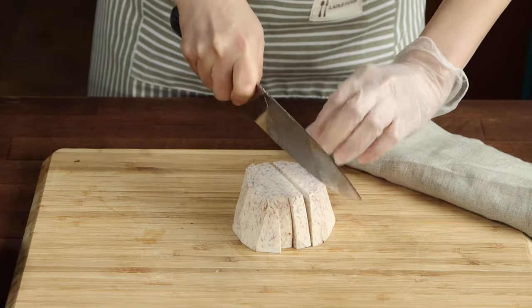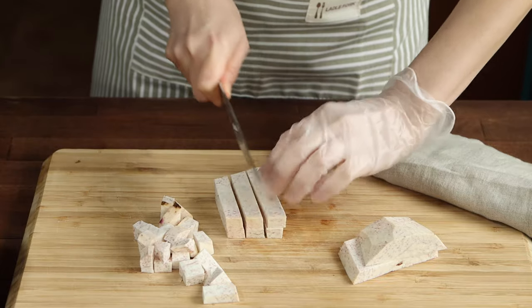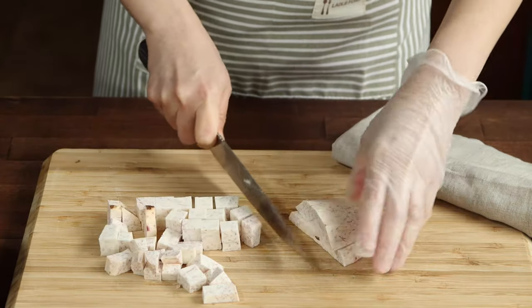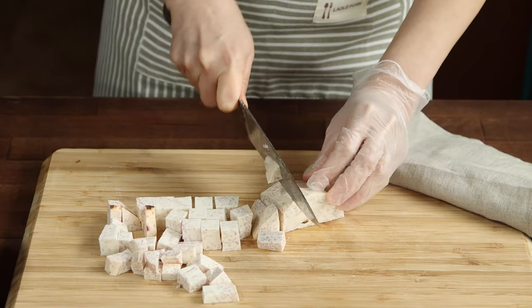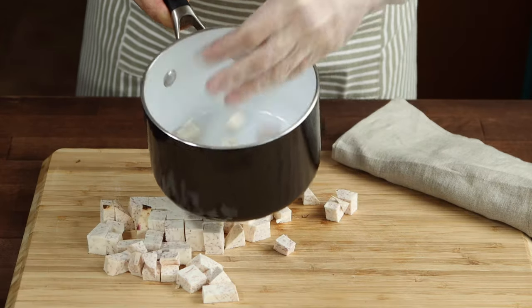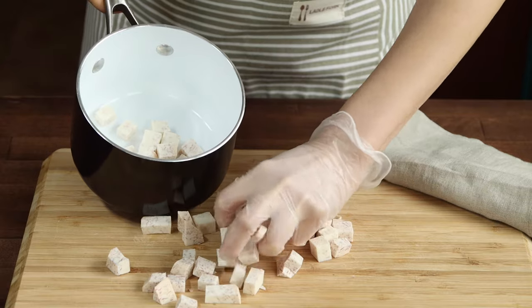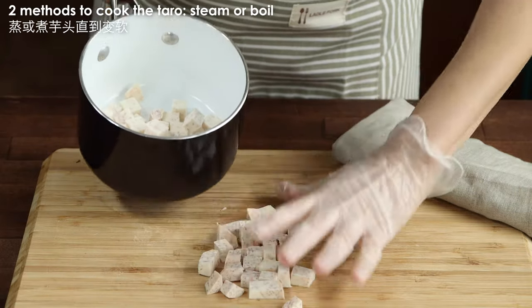Once you have peeled off the skin, cut them into cubes. The smaller the better to reduce the cooking time. I have about 250 grams here. Normally I would steam the taro, but I understand not many of us have a steamer at home, so I boil them instead, just like how you make mashed potato. Place the cubes into a pot and add just enough water to cover the taro.